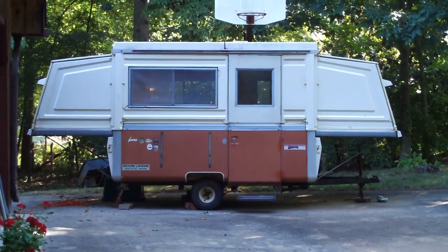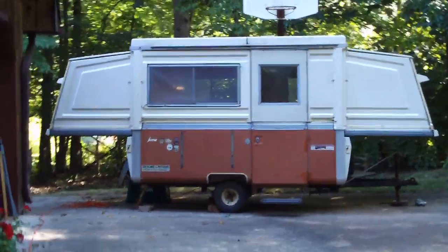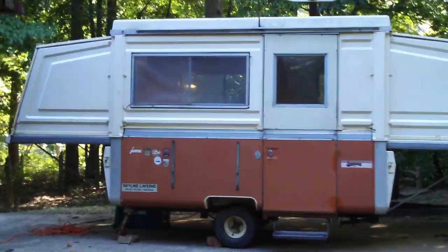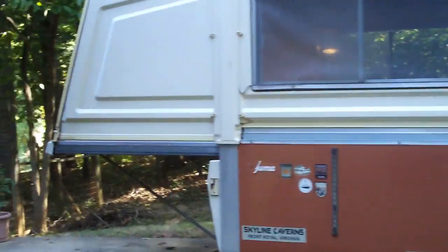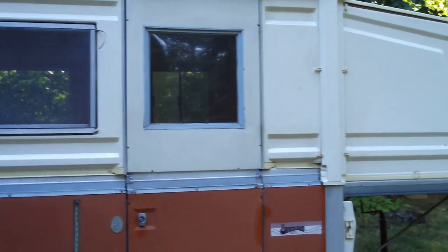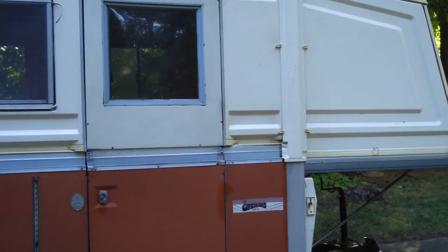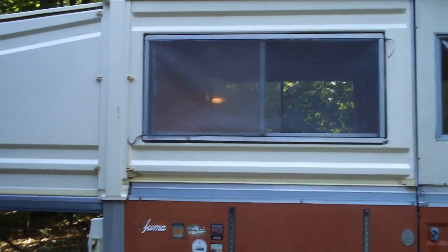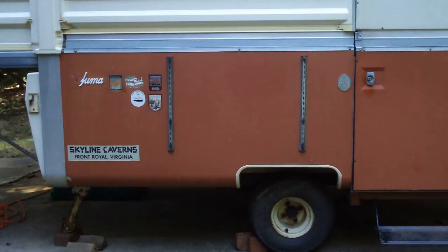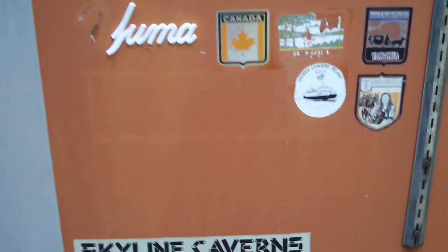I know it doesn't look like much, but it's doable — it's restorable. As far as I can tell, there's not much wrong with it. This is a 1972 Apache Yuma hardside pop-up camper trailer. Looks like it's seen its share of traveling.